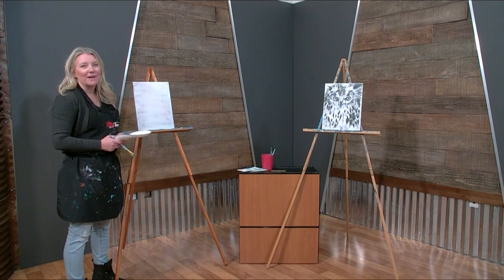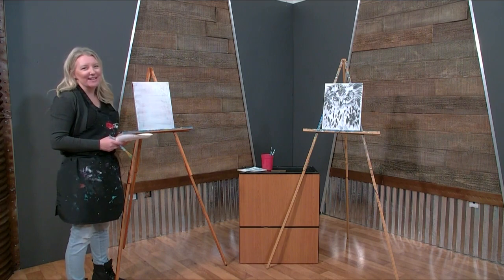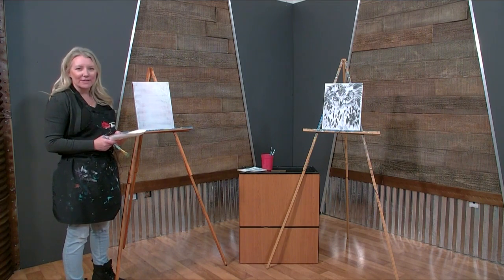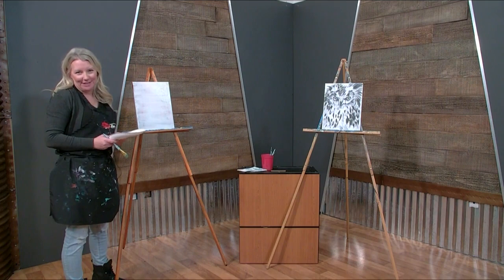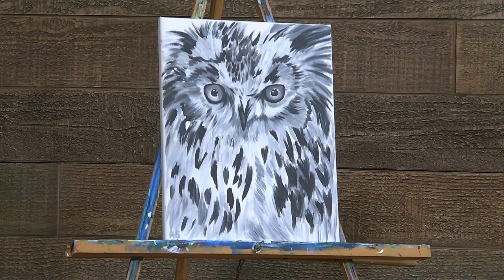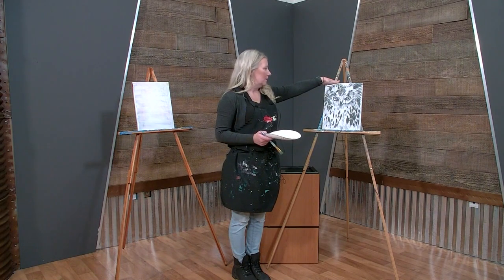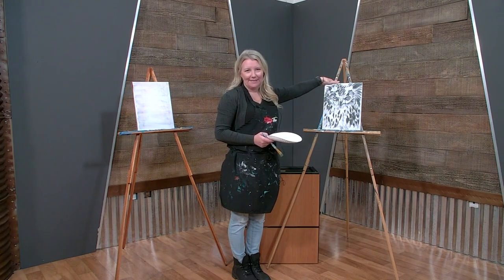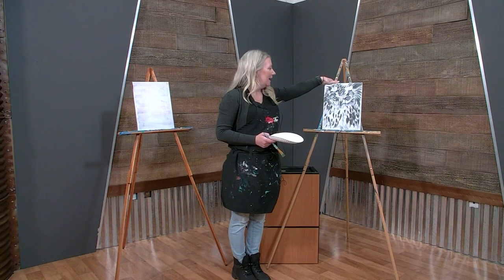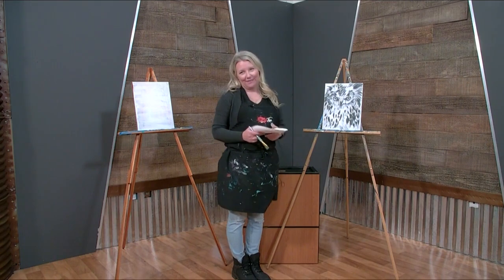Hello everyone and welcome back to another painting episode — Brush Tips with Sherry — where today we're going to bring some winter and some animals right into your home. Today we're going to be painting this super cute snow owl. My great great awesome artist Abby painted this, so I thought you know what, it's a nice wintry season, why not paint some snow owls?